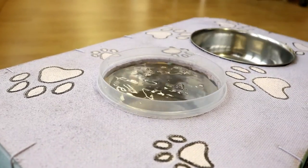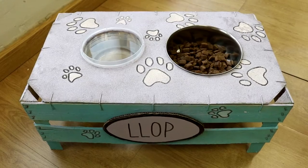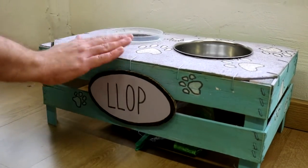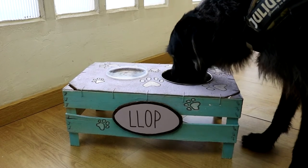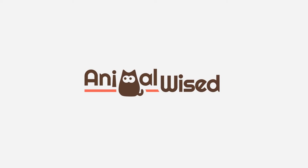Now you only need to fill the water and food bowls. Keep the food under the box and call your dog. Here comes Ljub — watch how much he loves the tray. This is it for now. We hope you enjoyed it. Don't forget to visit OneHowTo and AnimalWise for more craft projects.